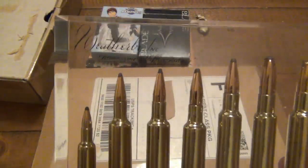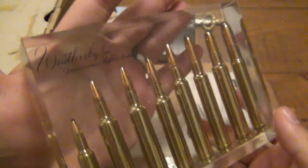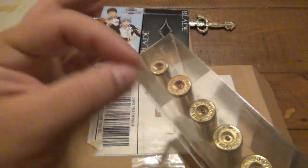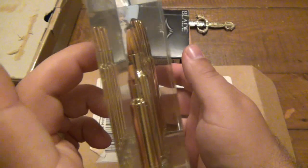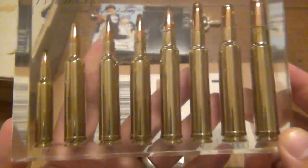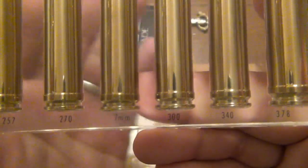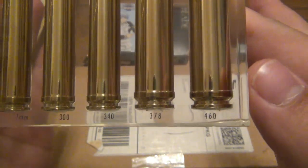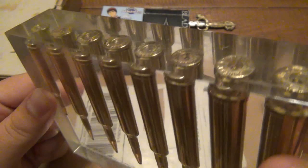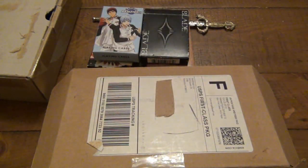This is a cartridge display. If you can see that in the background, it says Weatherby — Tomorrow's Rifles Today. I've seen these on eBay before. This actually has two layers of plastic, and some of these were colored — I've seen blue ones and green ones — but I really like this clear one. It's housing a bunch of different cartridges to compare them size-wise. The calibers are: .224, .257, .270, .7mm, .300, .340, .378, and .460. That's a beast. These cartridges are not live rounds — there are no primers — they're just put together for display purposes. Really neat, what a cool display item for a pro-gun guy.